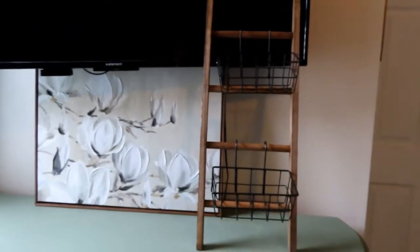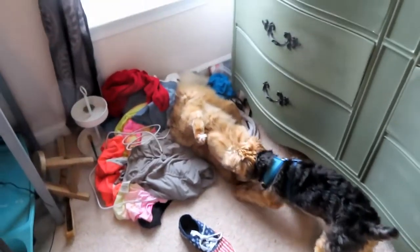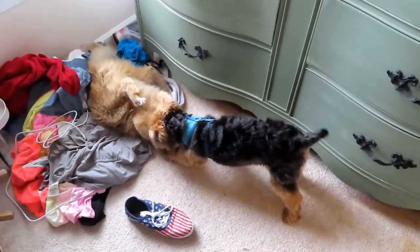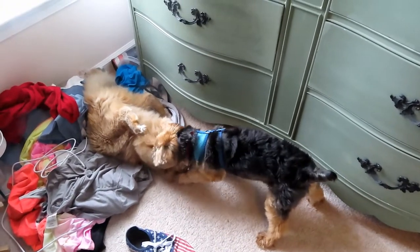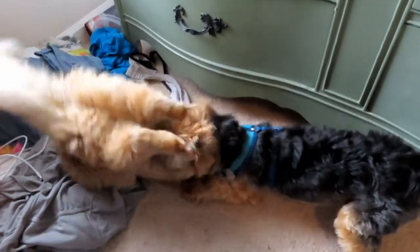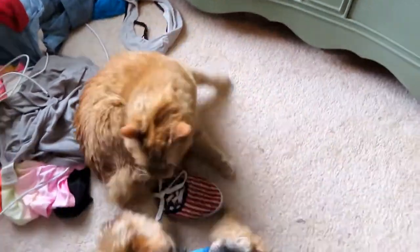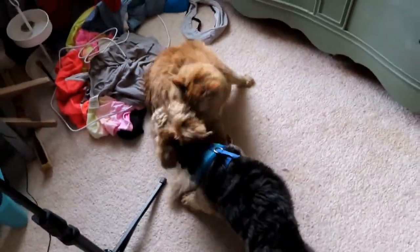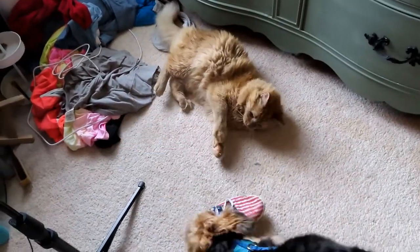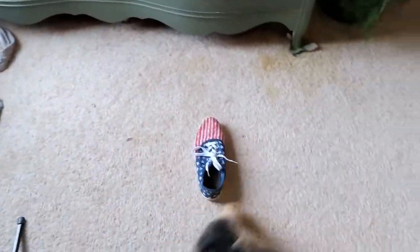My room is a wreck — I have a little pile of clothes over there I've got to take care of, but I figure we'll get our daily dose of the children playing. You cannot have my shoe, sir.